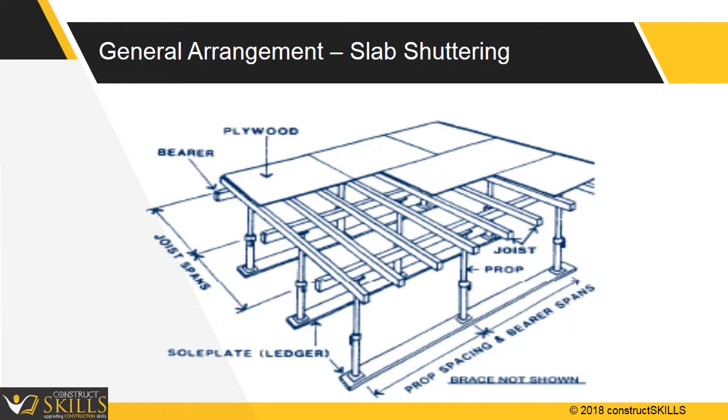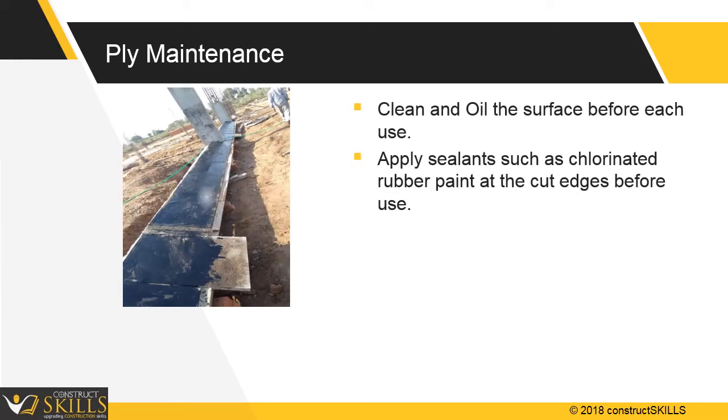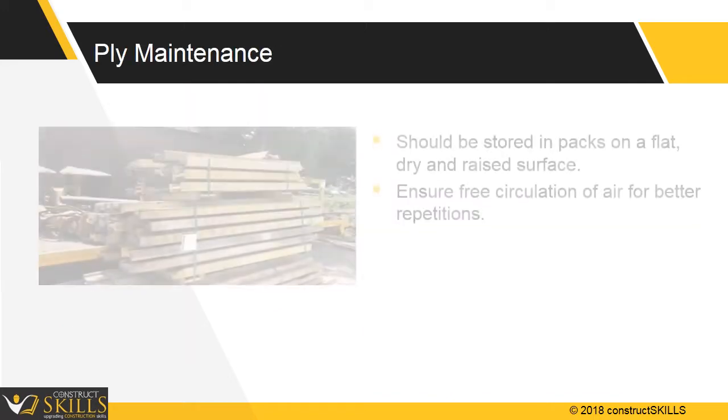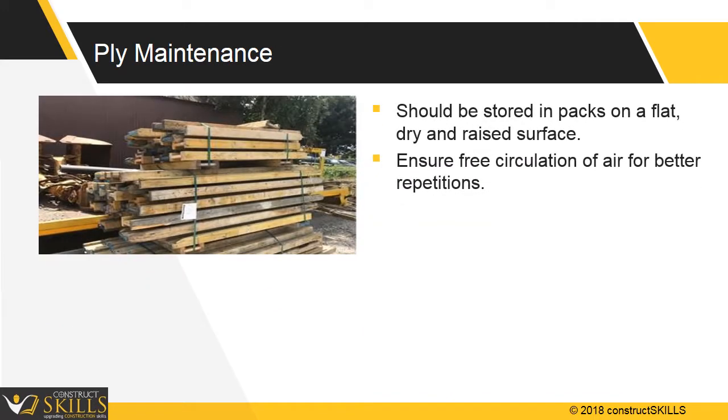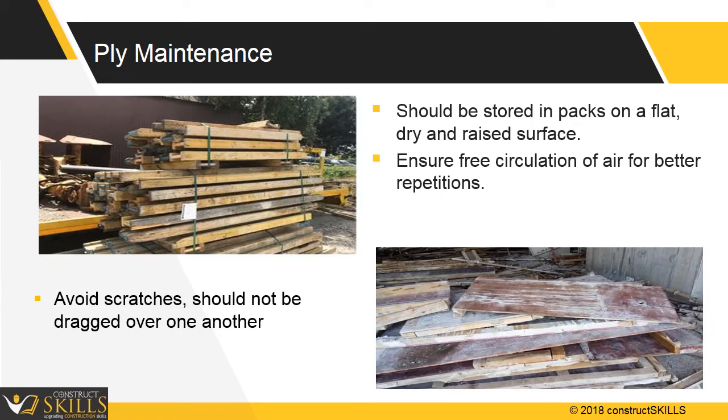Ensure the sequence of dismantling is properly followed. It is very important to keep ply shuttering maintained at site, as the overall aesthetics of the building depend on the quality of formwork. Ensure ply is kept clean and oiled if possible, and apply sealants such as chlorinated rubber paint to protect edges. Side screwing and nailing should not be performed on the ply. Forms should be stored in packs on a flat, dry, and raised surface. Avoid mishandling and scratches by ensuring forms are not dragged.